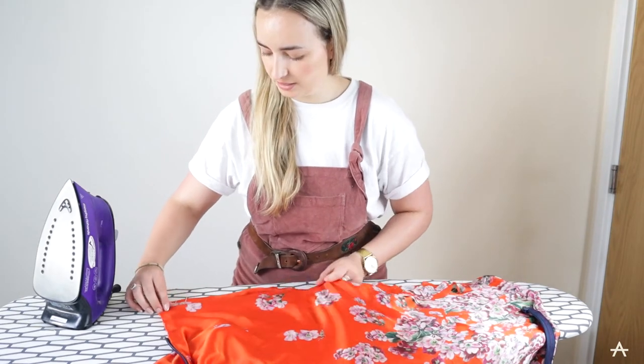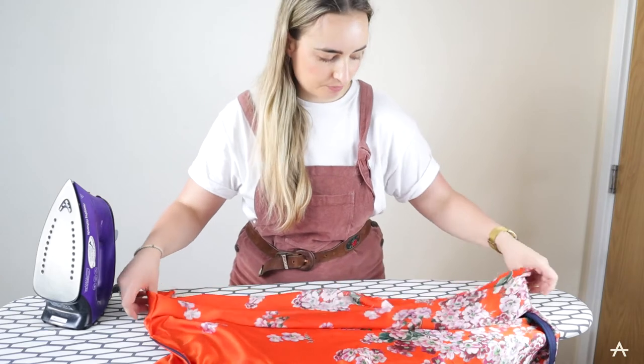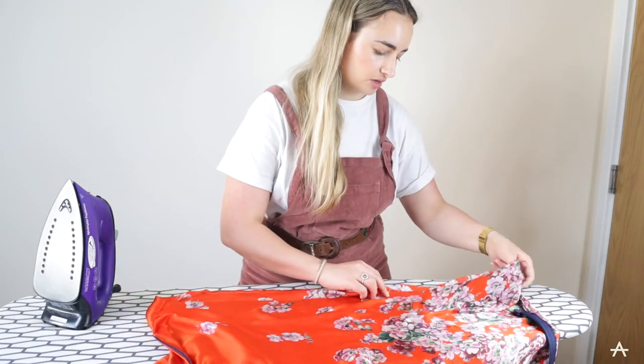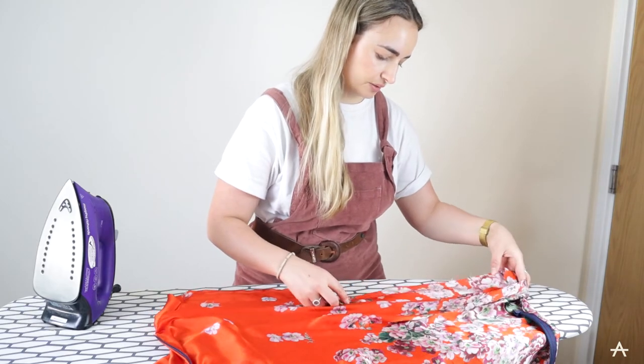For the final edge that I left open I'm just going to press it so both sides are tucked over, so when I come to topstitch it it's much easier because it's pressed as though I'd just stitched it.